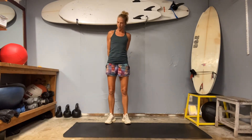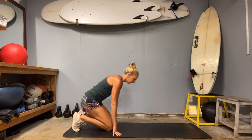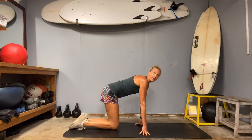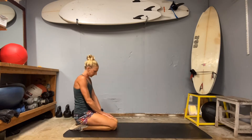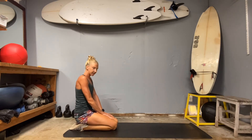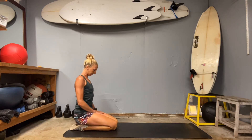Welcome to day 24 of our everyday move segment. Let's start on our mat — knees together, toes together, tuck your feet under and sit back on those heels for just a second. Kind of shift those hips side to side, roll the shoulders back and down.